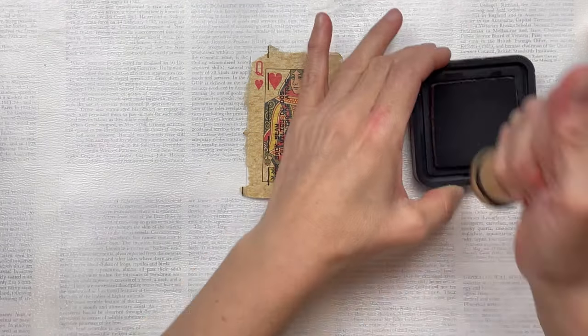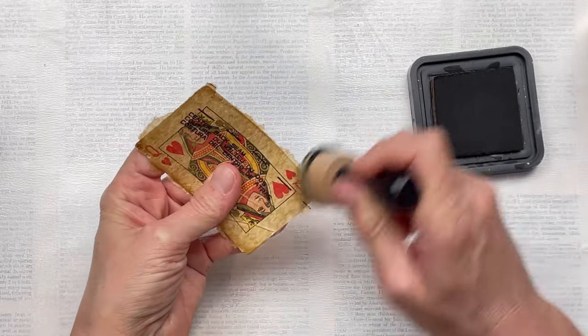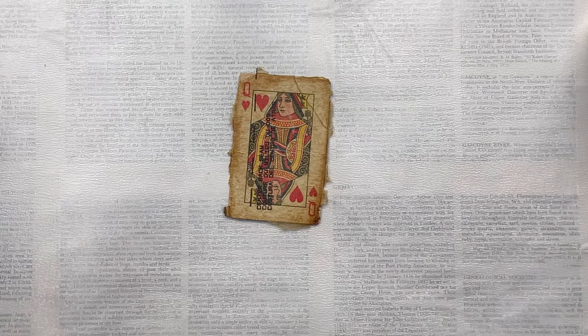Some of the corners have come off a little bit, showing the white of the card, but that's not a problem. You can either put additional tissue paper over the corners, or I'm just going to use some distress ink with my applicator and go around the edges to distress them. That ink will then cover the white spots too.